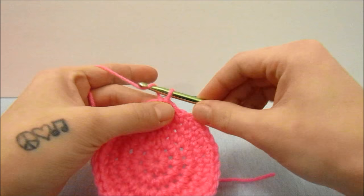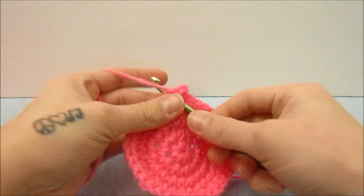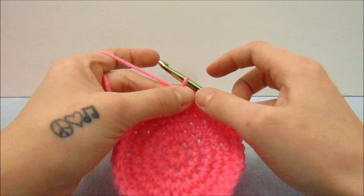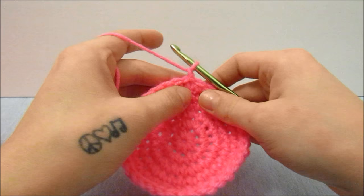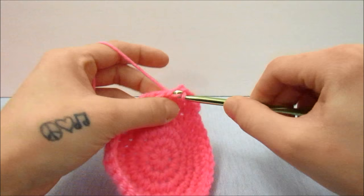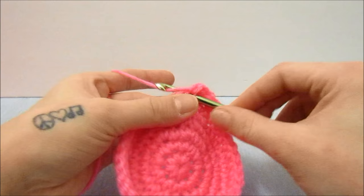For this round we are going to chain one and single crochet one time into every stitch around to again round the ball off. When you get around again, slip stitch into the top of the first single crochet and chain one. I am going to do one more round of the flat circle pattern — one single crochet in the next three stitches and then two single crochets in the next stitch, repeating all the way around.